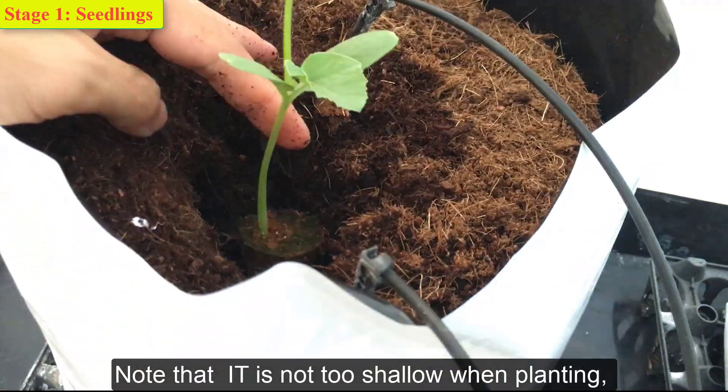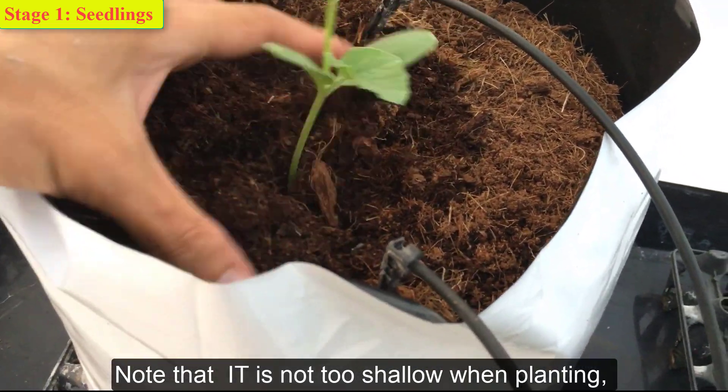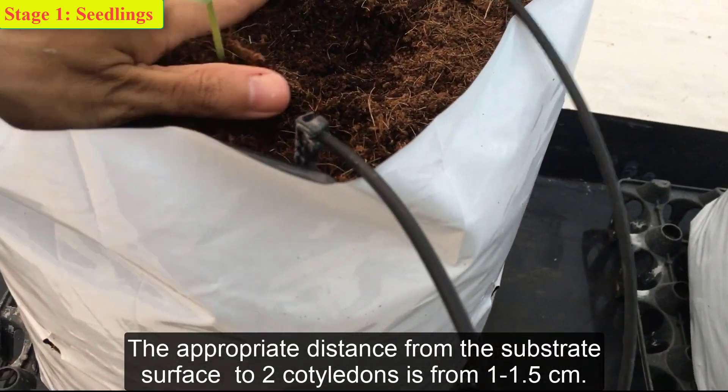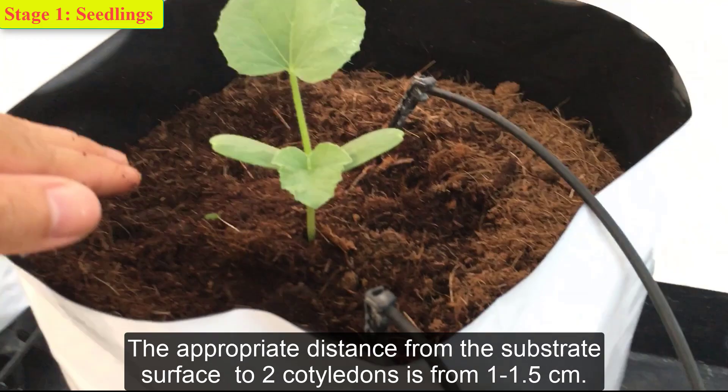Note that the planting depth should not be too shallow when planting. The appropriate distance from the substrate surface should be 1 to 1.5 cm, for a 25-liter pot.